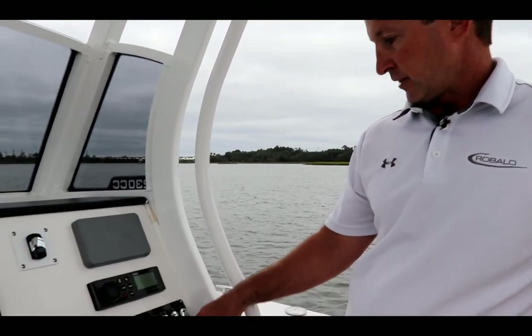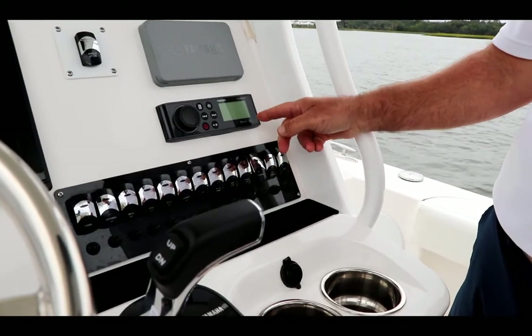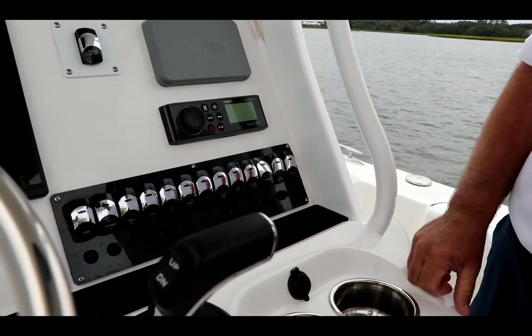First thing you want to do is locate the live well switch. On this panel here it's going to be labeled 'live well,' so what we're going to do is go ahead and turn it on. It should have a light — whether it's green or blue — but this one has a blue one and it says live well, so we're going to go ahead and turn that on.